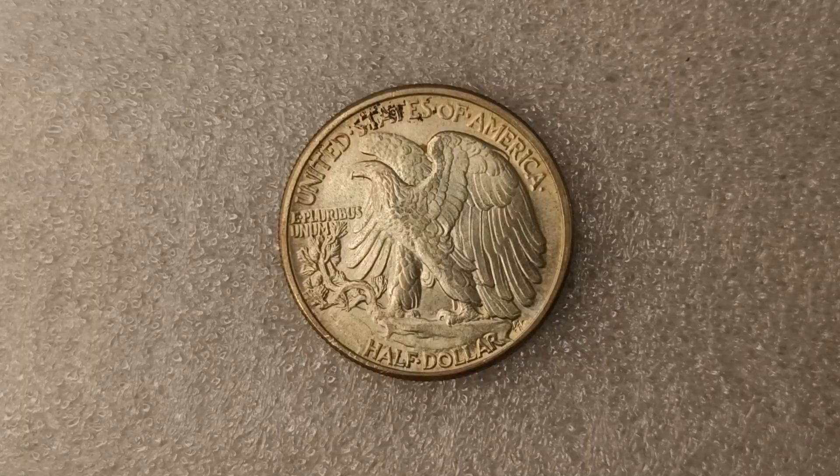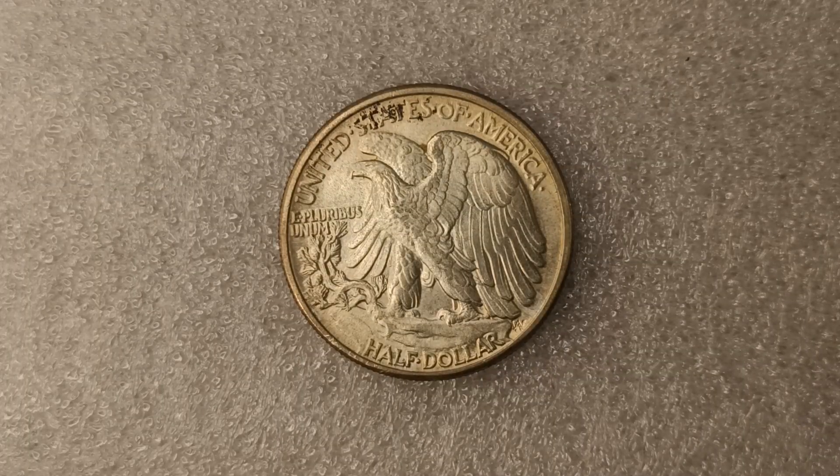Let's see what it looks like on the reverse. Alright guys, that is the reverse right there in front of you. It has the majestic eagle with its wings basically wide open. It looks very beautiful and majestic.